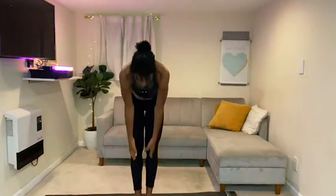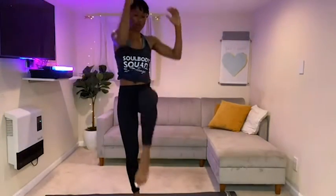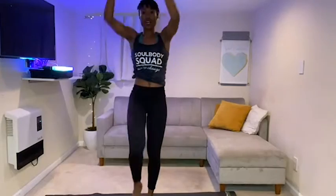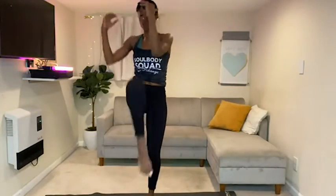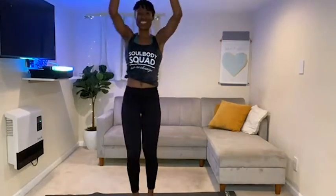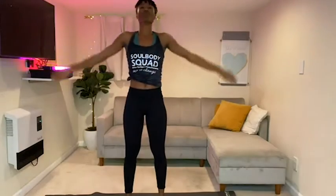Let's end this with some high knees — lift, elbow comes to knee. Elbow to knee. Lift arms up. Seven, six, five, four, three, two, and one. Take one more nice deep breath — inhale, exhale, come down.